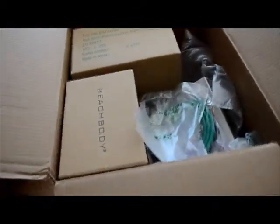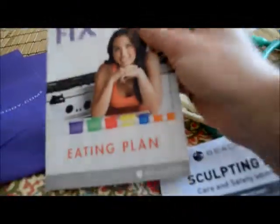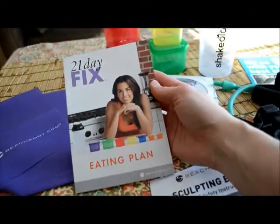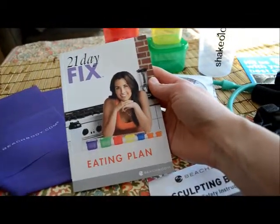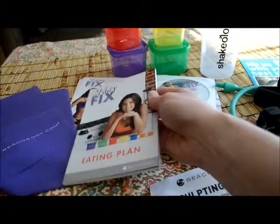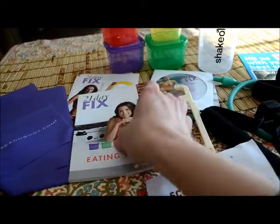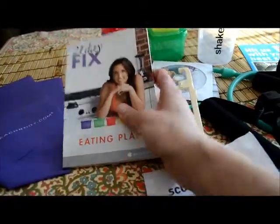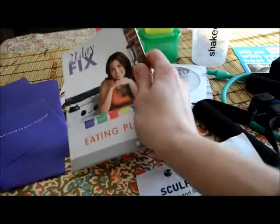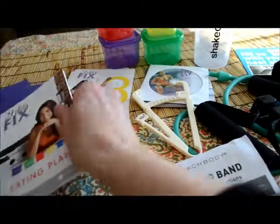I have a lot of stuff in this box, but in here somewhere is the 21 Day Fix. So let's take a look. This is the eating plan — this is kind of the main point of the program. Behind it you can see all of the containers, which we'll talk about in just a second. We'll be focusing most of our attention on how we eat and how much we eat.